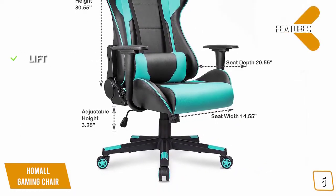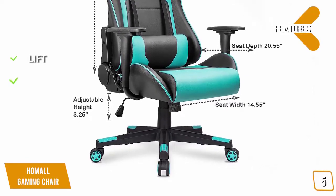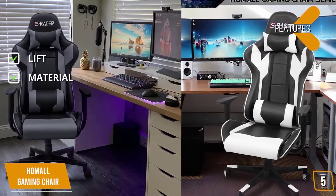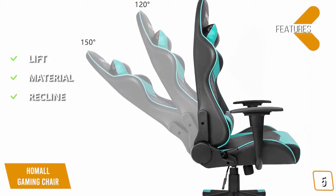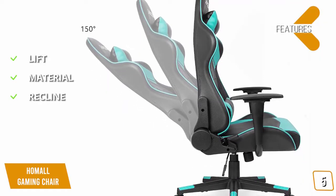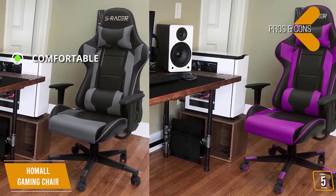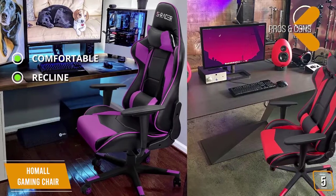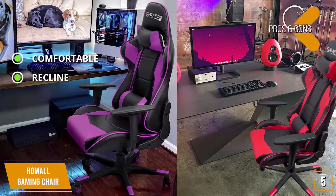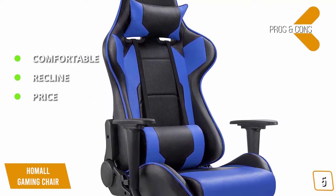The Homeall features a Class 3 gas lift rated for 300 pounds. The chair's high-density shaping foam is covered in PU leather. For added comfort, the chair allows for 180 degrees of maximum recline. On the pros side: it is surprisingly comfortable for its budget price point, and the 180-degree maximum recline is excellent.